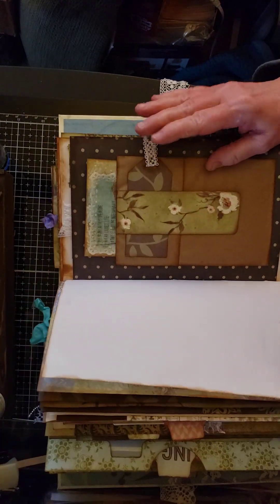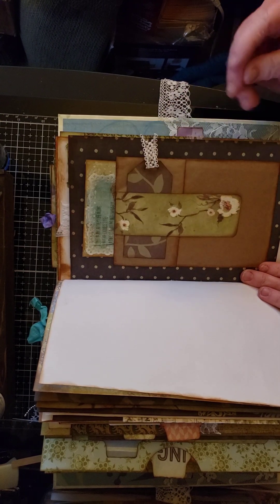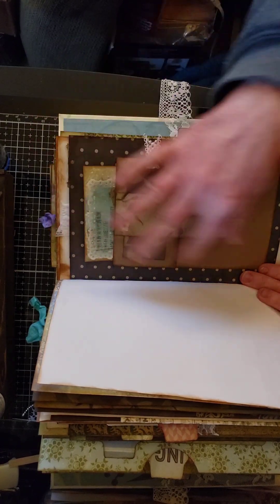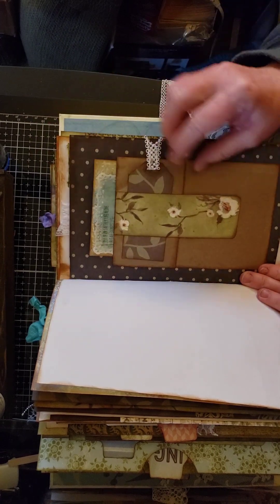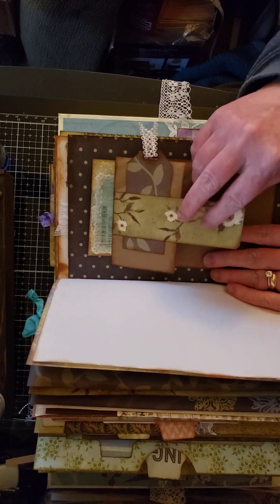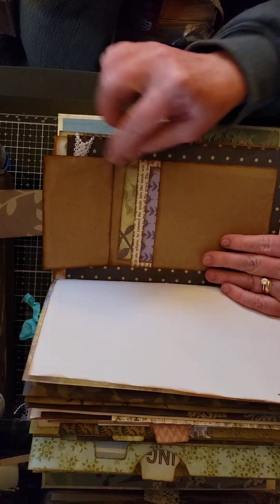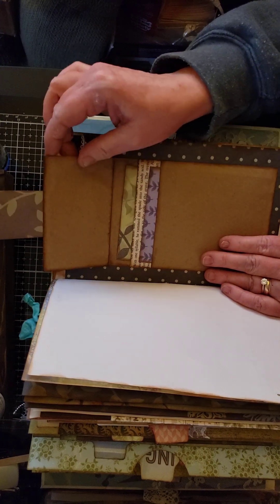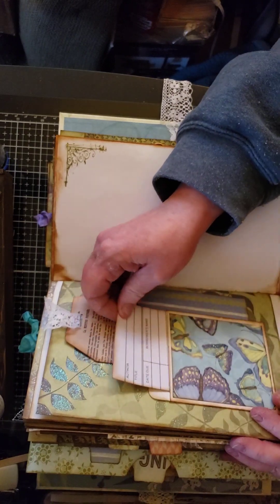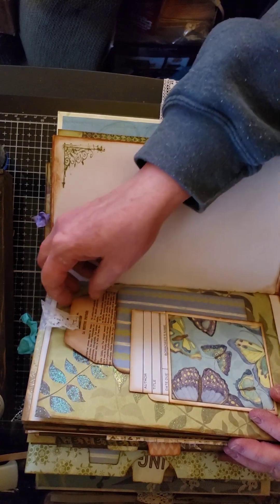This piece uses a paper bag or thin baker's paper. I only glued down three sides so there's a journaling tuck spot, and when I attached the flap I left that open to tuck a little tag in. Inside I doubled it so I'd have two spots for journaling. Here is a library card pocket I glued in front of a pocket for a tag.